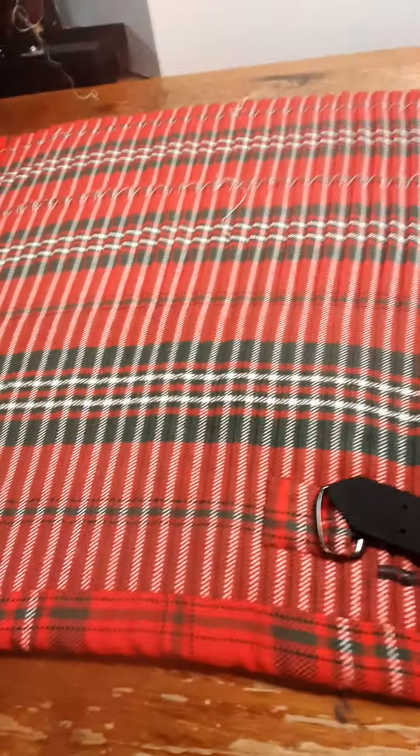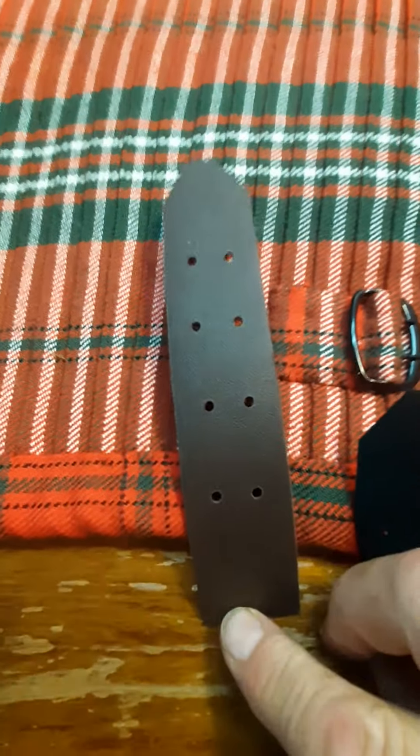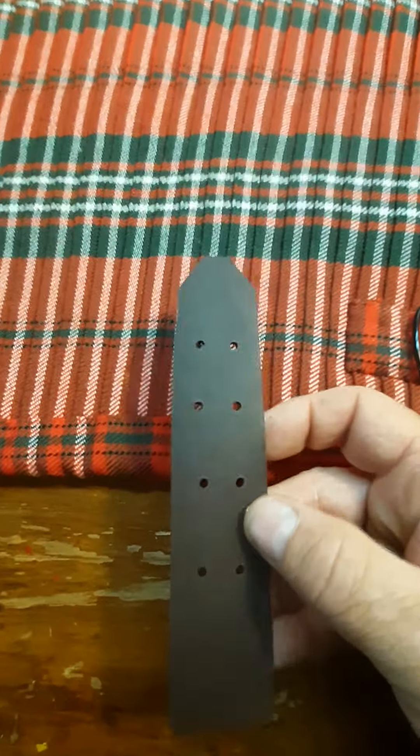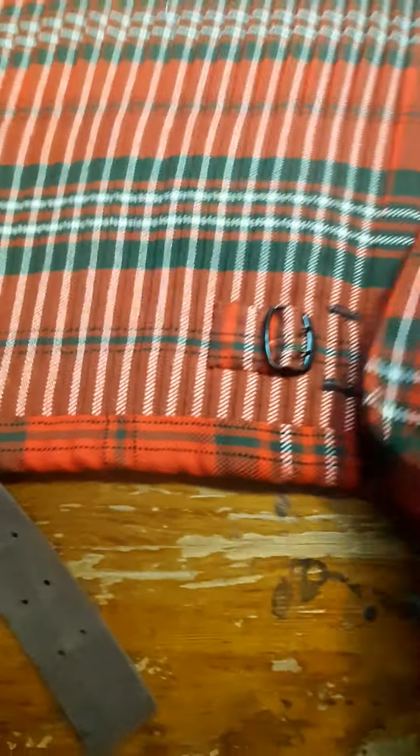The straps are hand-cut leather. I didn't have time to ask him if he wanted to choose between brown or black. The original color was this very dark brown, which the soldiers would then polish black — so we've got black straps.